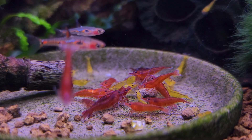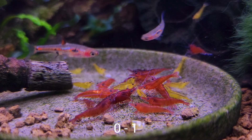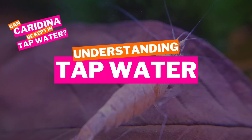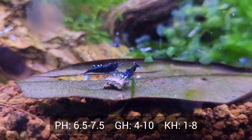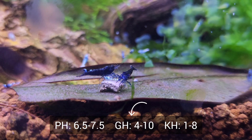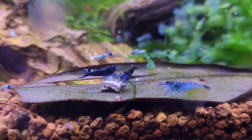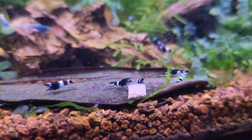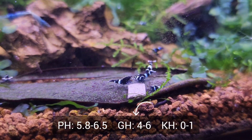While Neo Caridina can do just fine in water with a higher KH, Caridina need a KH of 0 to 1, which is not possible to achieve with your general tap water. Neo Caridina have a wide range of acceptable parameters when it comes to their pH, GH, and KH — they actually prefer harder water, which means the water contains more minerals. This is why dechlorinated tap water, which tends to be harder water, is perfectly fine for Neos in most cases. Caridina, on the other hand, prefers softer water, which is almost impossible to achieve with tap water.